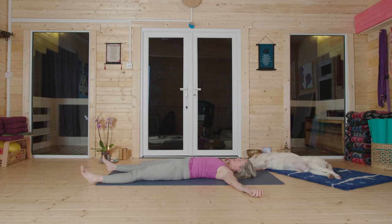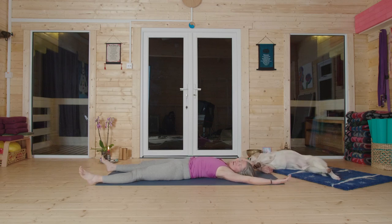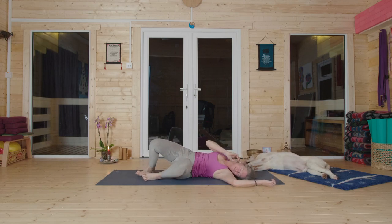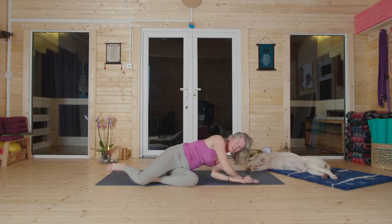Begin to deepen your breath. Invite that vital air back in — into your heart, your lungs, to all of your organs. The next time you take a breath in, take a full body stretch, reaching up and out. As you breathe out, release. Find yourself rolling onto one side of the body as you feel ready to. If you're in your bed, stay there. Don't be in any hurry to get out of your pajamas, because it's January.